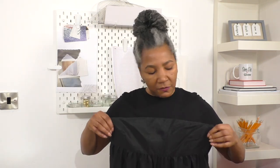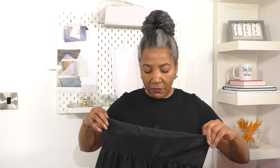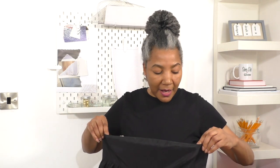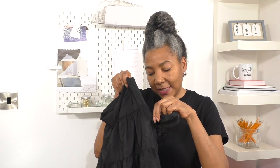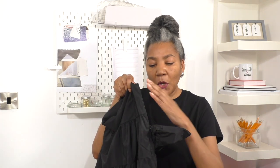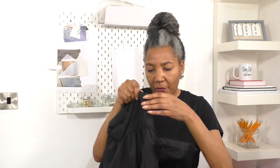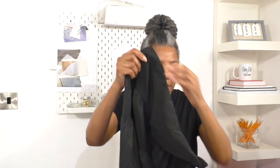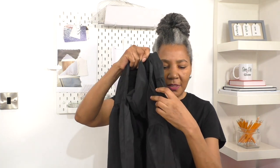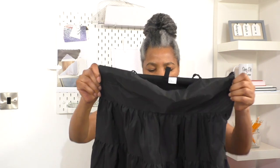And because it doesn't close at the side — the bust area — my bust is a bit too big to fit into the top part of this dress. I am going to remove the zip from that side. I'm not going to insert any fabric. And I'm also going to open the side seam on the other side to match the length of that. And that is where we are going to start.